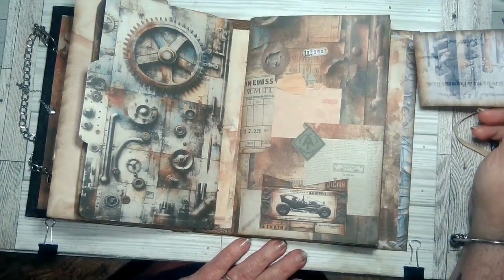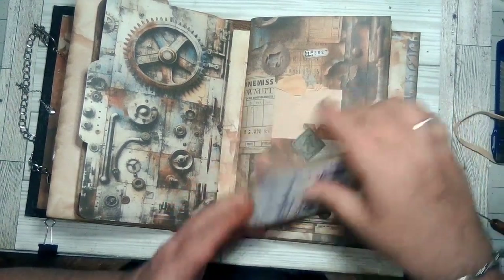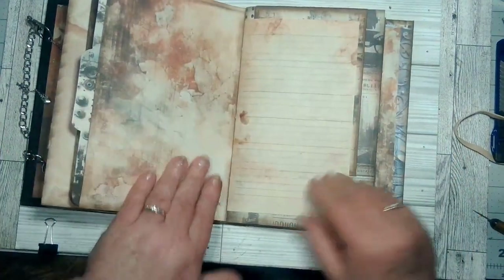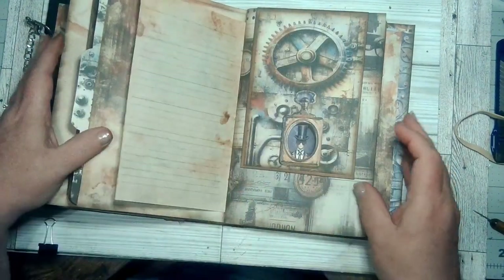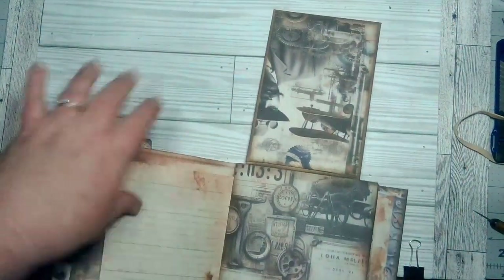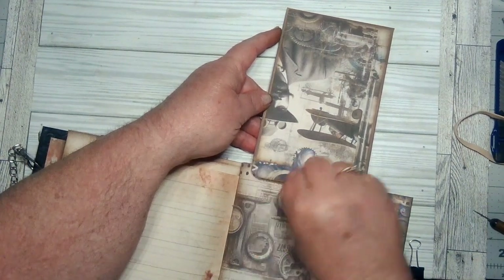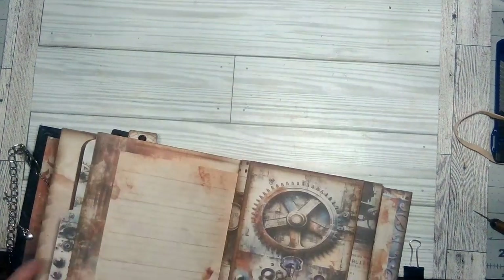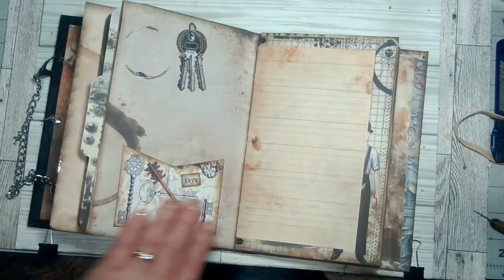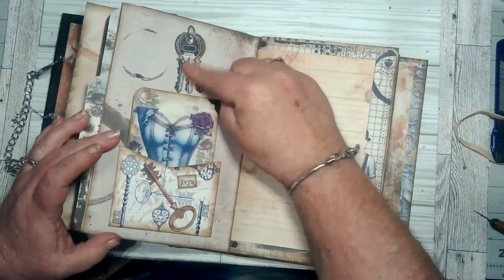There's the back image and this is my second signature. I put a pocket on it with a journaling card, and then I just put this number here and didn't do anything with this page. Put some more writing pages in — here is another flip-up with a journaling card inside. I left this blank so it can be written on or whatever.